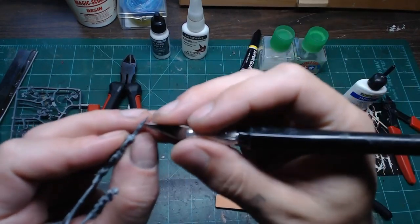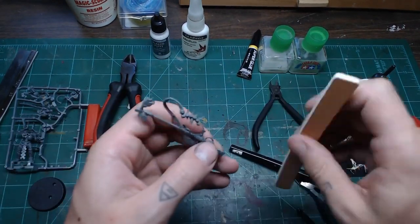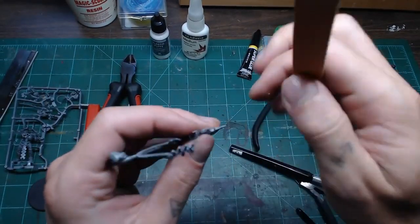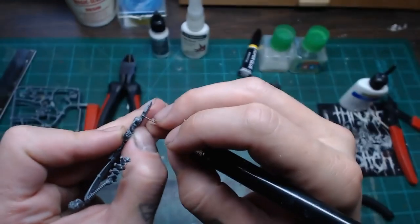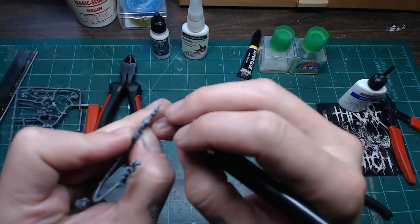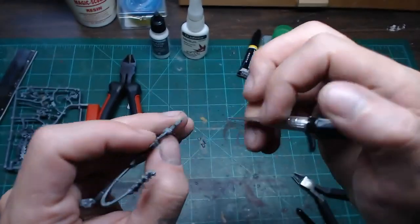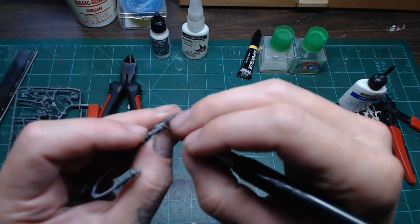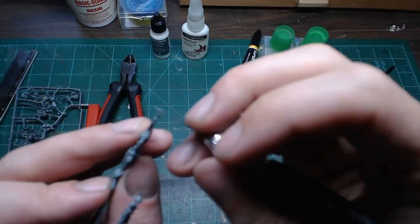Priming is a major function in checking that you've got everything smooth — that's what's going to reveal any issues. If you need to adjust and prime again, it's completely normal. Sometimes I'll prime a model two or three times because I spot another issue to fix before painting. Do yourself the favor and take the time — mold lines will be visible and ruin the finished model.